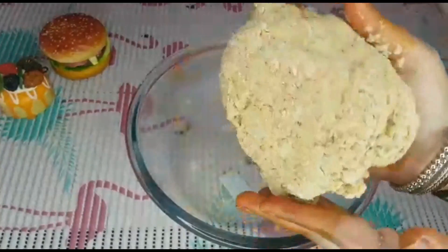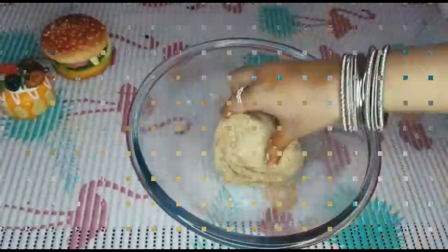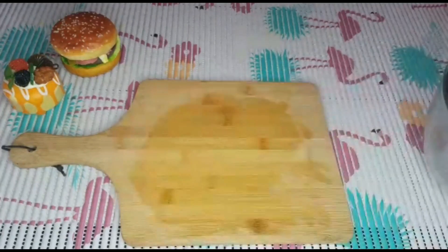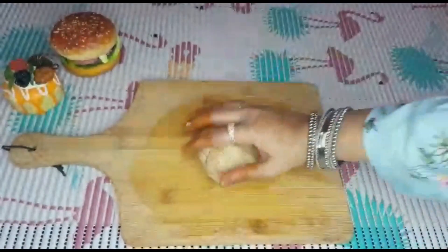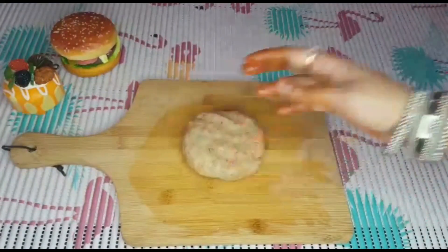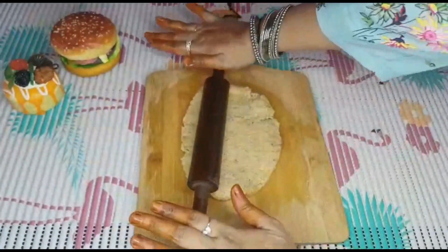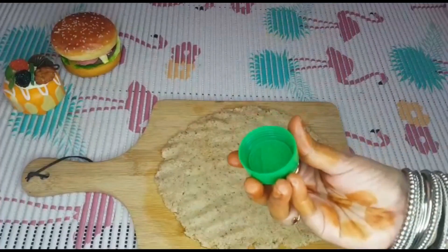You can use a rolling pin and spread it out. Take a small amount of water and press the lid on top to flatten the dough.